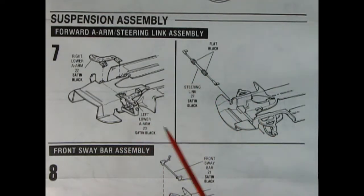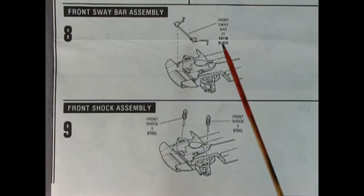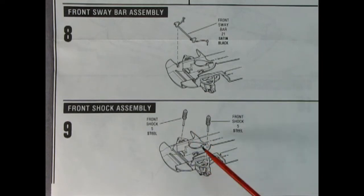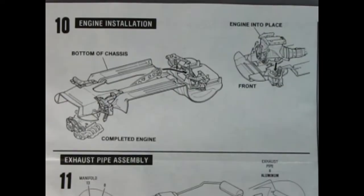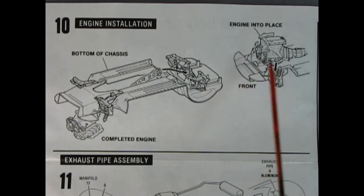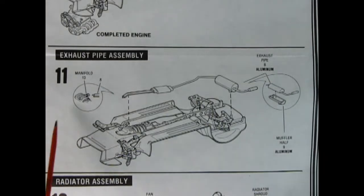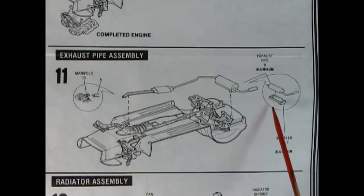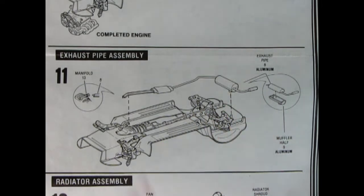Panel eight shows our front sway bar being dropped in place, followed by panel nine with the front shock absorbers going into our A-arms. Panel ten shows our completed engine being popped into place with the engine mounts at the front. Panel eleven is our exhaust pipe assembly — you hook the front of the pipe into our engine and then it glues up into the back, with a two-piece rear muffler as well.